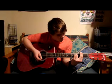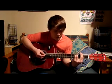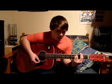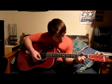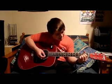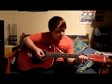So it sounds like this. And a D, an A major, and an E major.